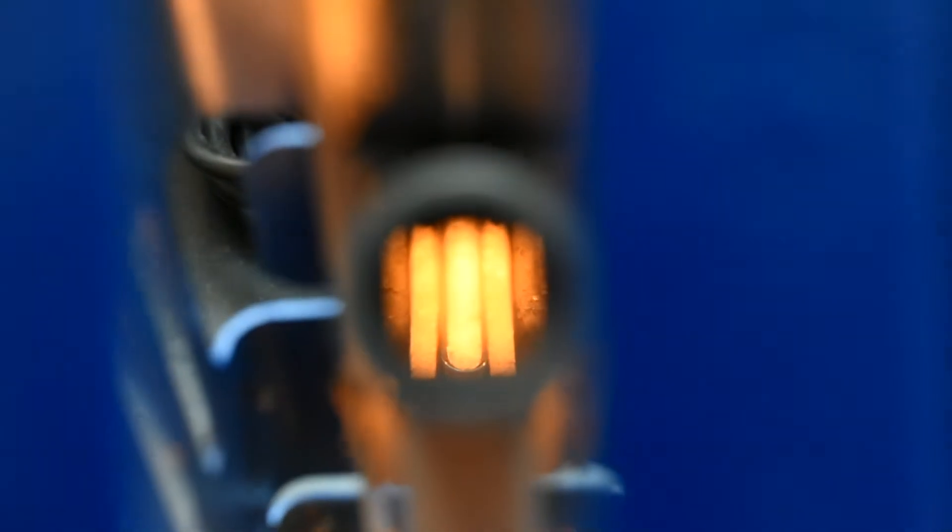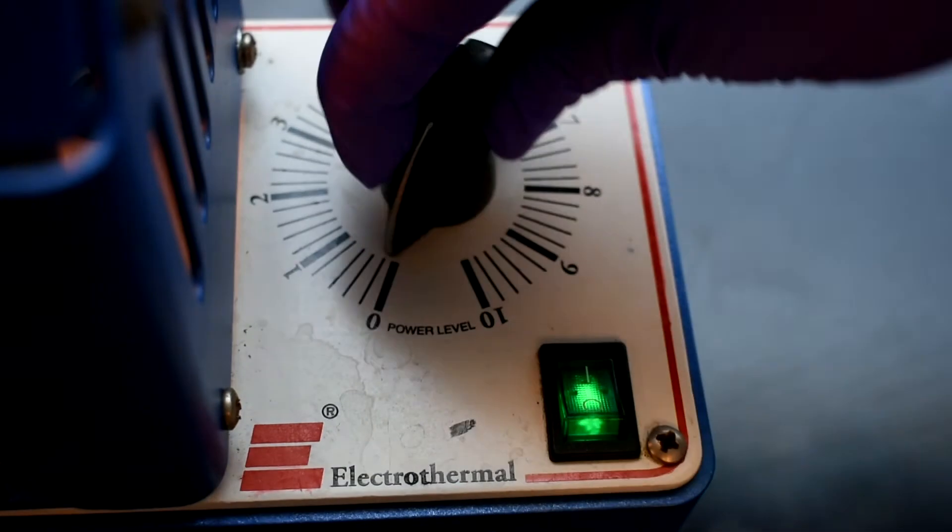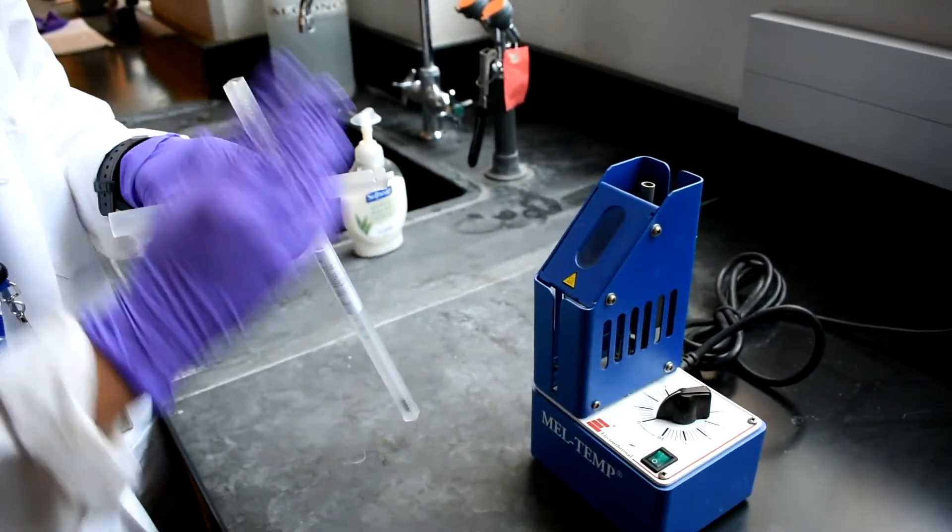Use the viewing window to monitor the state of your product. Allow the temperature to increase until the product begins to melt. Record a melting point range: the point at which melting begins is the lower limit, and once melting is complete, record this value as the upper limit. Turn off the Meltemp and allow the instrument to cool before removing the thermometer. Dispose of the capillary in the broken glass container.